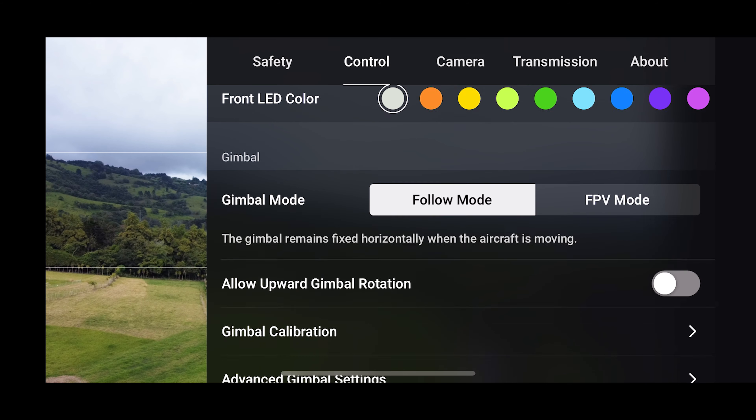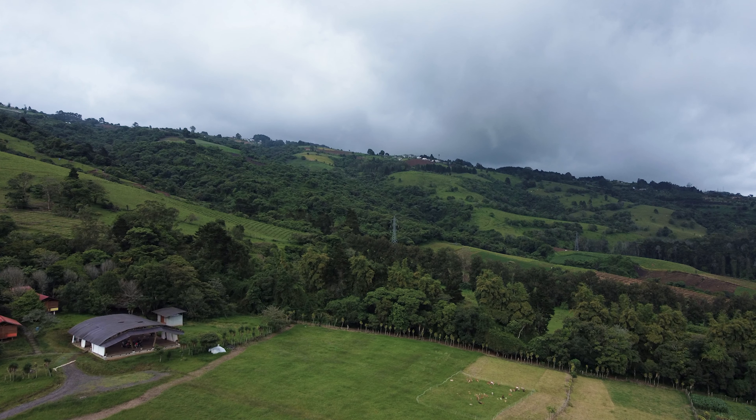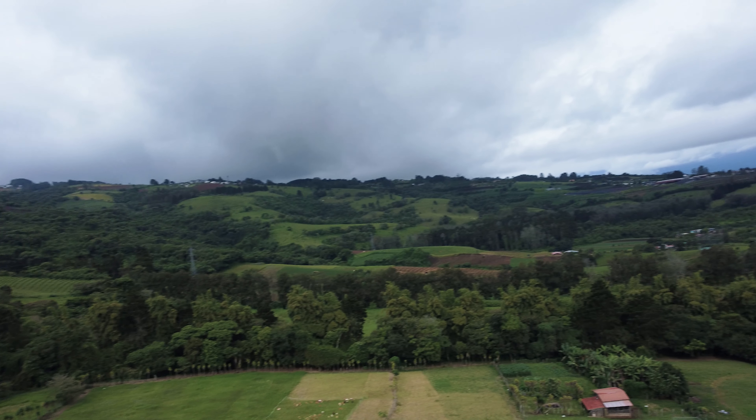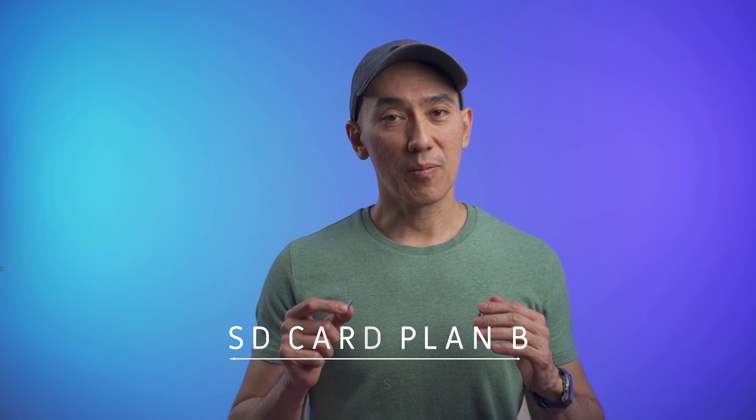The camera on the Mini 2 always maintains a straight horizon by default. If you want something different, you can set the camera to FPV mode, which lets the camera follow the movement of the drone so you can create a different kind of video.